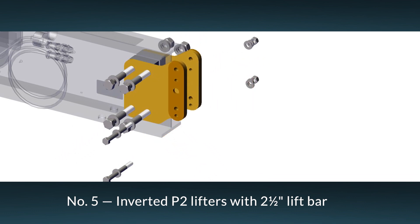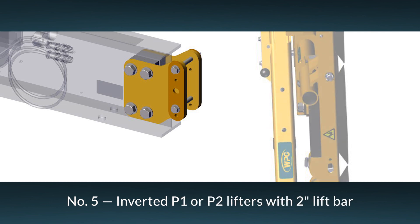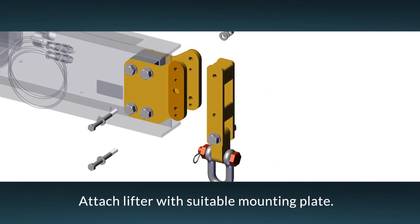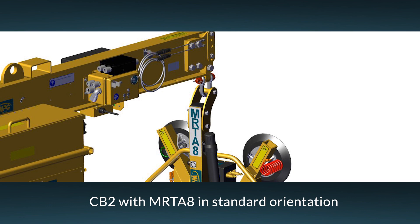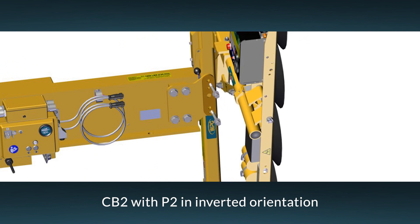In order for a lifter to be mounted rigidly to the CB2, the lift bar must have correctly spaced holes. If your lifter does not have such holes, contact Woods Power Grip for more information. After you've selected the right configuration for your lifter, install mounting plates in the correct orientation and tighten them securely with 4 bolts, as shown here. Install the lift bar or shackle assembly in the correct order for your lifter, and tighten them securely with 2 bolts, as shown here. This example shows how to mount the lift shackle — configuration 1 — for use with any lifter. This example shows how to mount an inverted P2 lifter using configuration number 5.